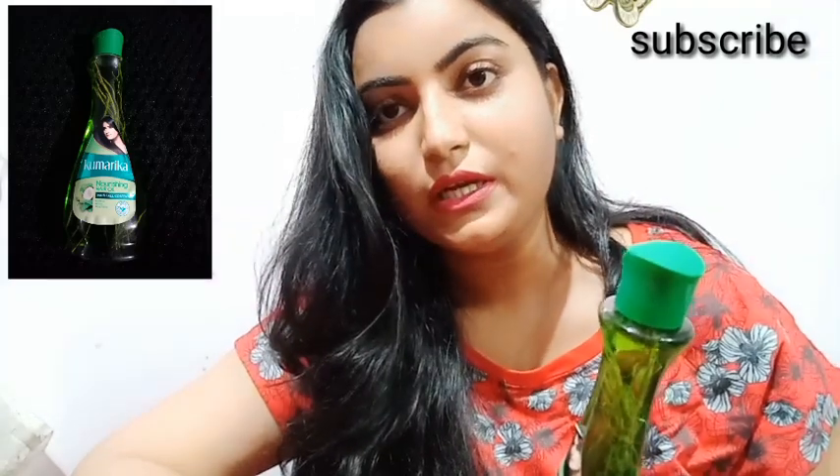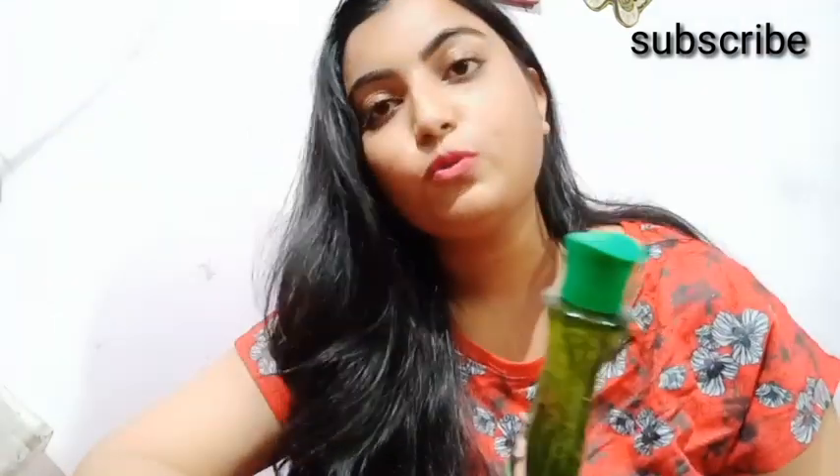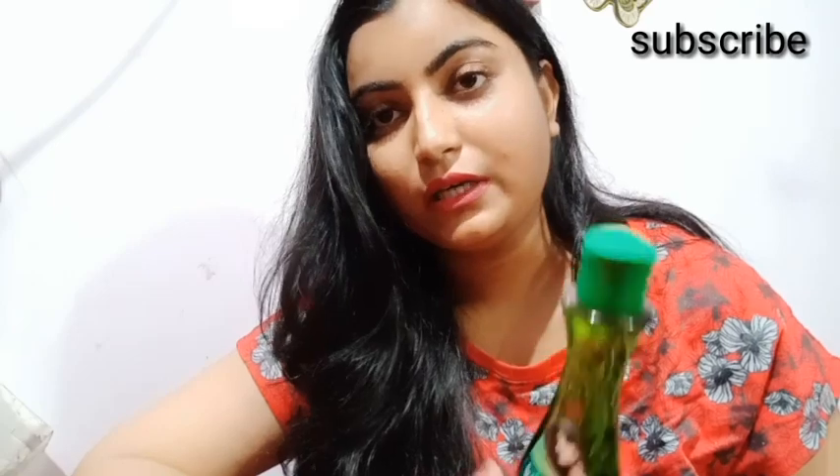This hair oil prevents hair fall. This bottle is $120 and it is a plastic bottle with a flip-top cap.